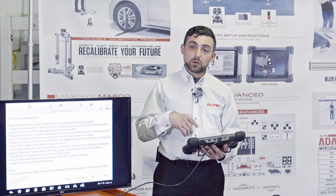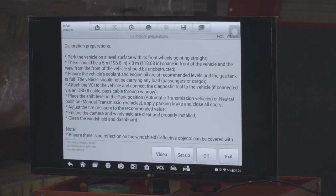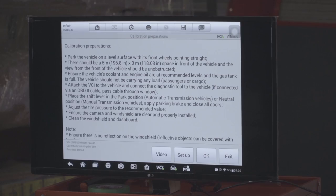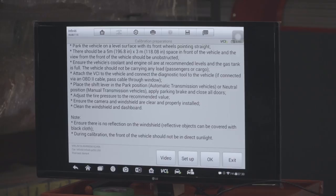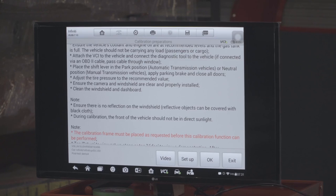Once all prerequisites have been met, we start with the setup procedure. On the bottom you'll see four buttons: the video is a generic overview of the frame's basic parts, the setup button gives step-by-step instructions, the OK button actually starts the calibration, and exit brings us back. Until we've set up the frame, we want to avoid hitting the OK button.